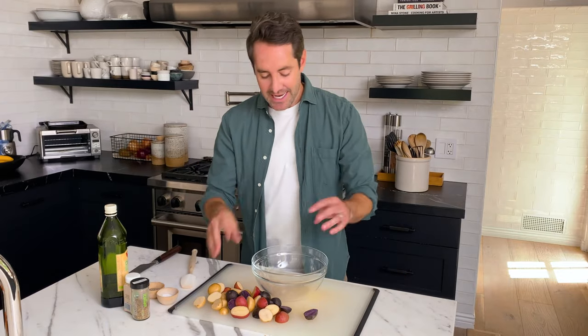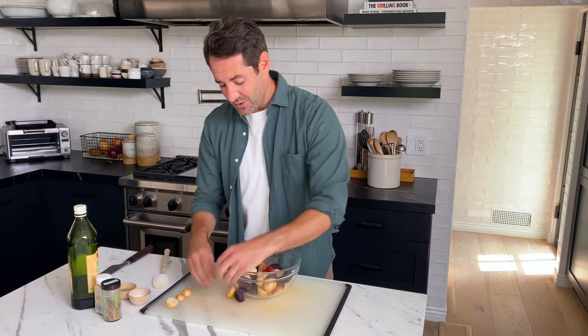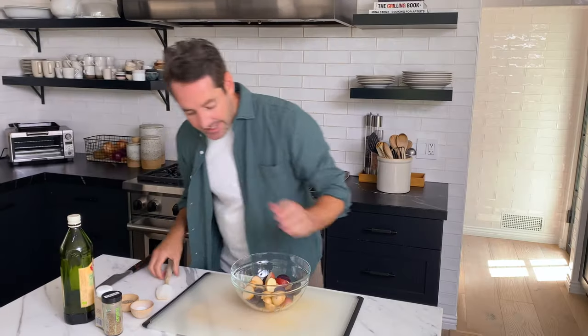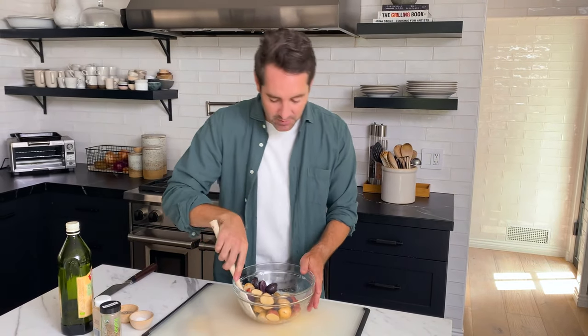Next up, we're gonna season our potatoes. I'm gonna drop them into this mixing bowl. The seasoning for these potatoes is really great — I kept it exactly the same as the chicken, so all the flavor profile is very similar throughout. There's no need to use a ton of different seasonings for one dish; it's nice to keep it simple. First thing we're gonna do is add a little olive oil — about a tablespoon. I like to give these a mix before I start adding seasoning because I want each potato to have a nice coating of olive oil so that the seasoning sticks all over. Make sure the olive oil is as evenly incorporated as possible.